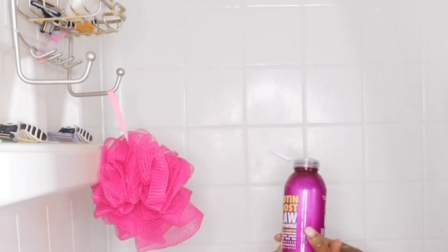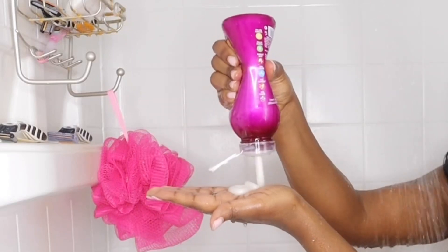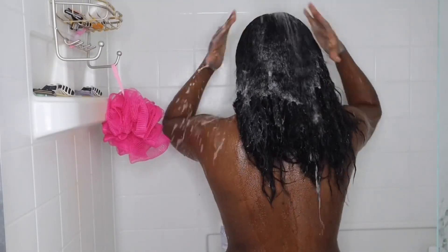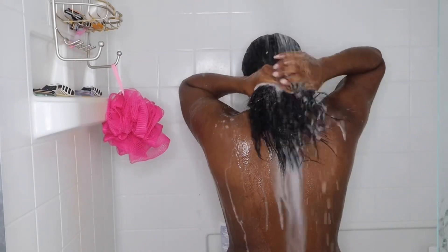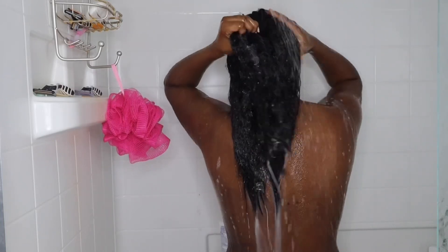I'm super excited to be trying this Biotin Boost Shampoo. It has a lot of nutrients in it to create fuller and thicker hair, which is what I strive for. And let me tell you, it smells so good.